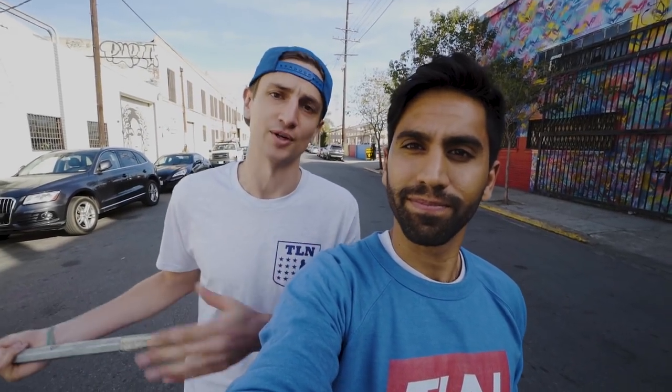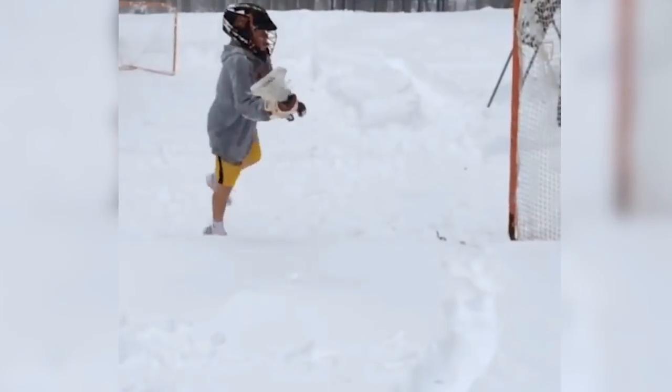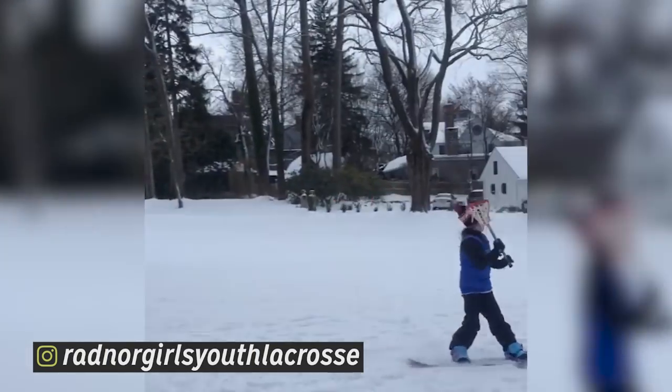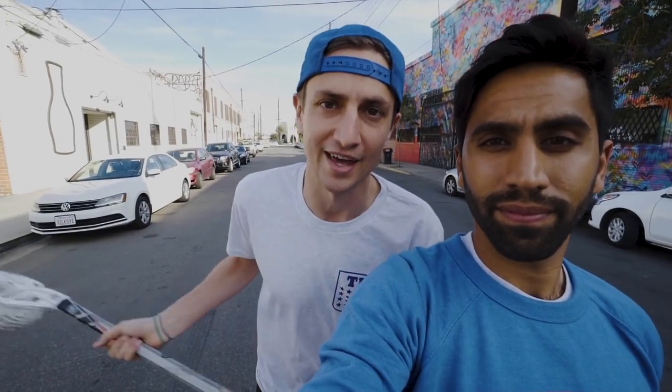The holiday time also means that it's snowing. Obviously it's not snowing here, but in the majority of places it's snowing. If it's snowing where you are and you're outside playing lacrosse, we want to see it. Send us your videos using hashtag Snowlax. DM them to us at TLNNation. We want to see you playing lacrosse in the snow. And I want to give a shout out to Radnor Girls Youth Lacrosse, who sent us this awesome video of this girl on a snowboard — she catches it, puts it in the goal, falls. It's just an all-around great Snowlax video. Send us more stuff like that.